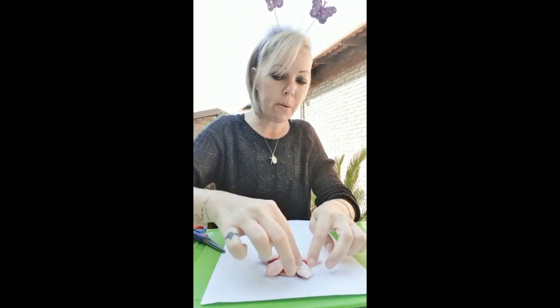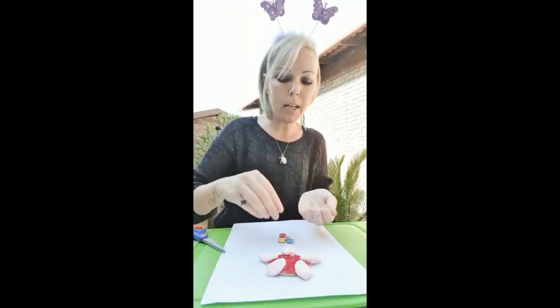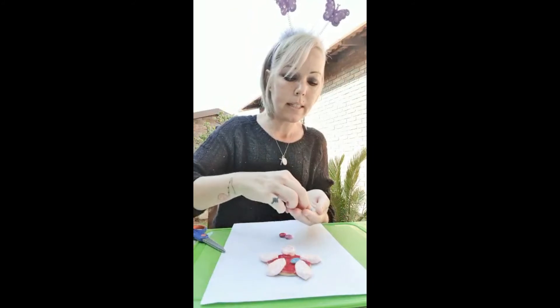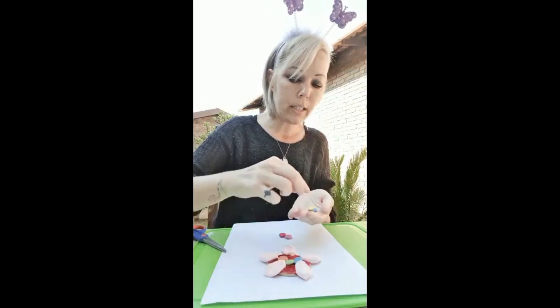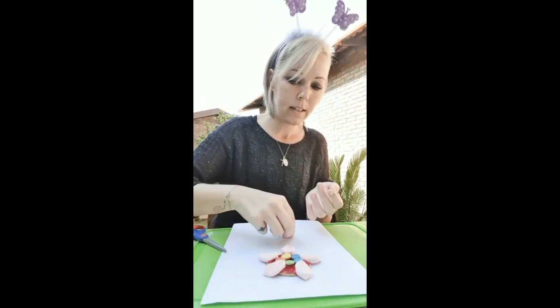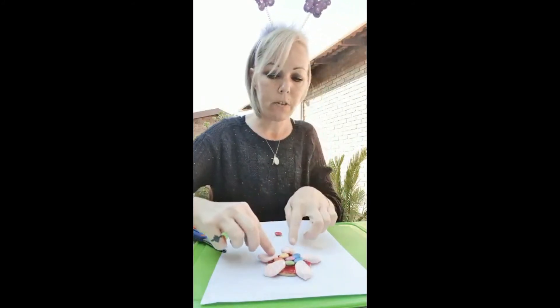Now I've stuck my flower petals, and you're going to take some Smarties and stick them in the middle. It doesn't matter what color Smarties you use and you don't have to use just one — you can use a couple. And there we go, our flower is now finished!